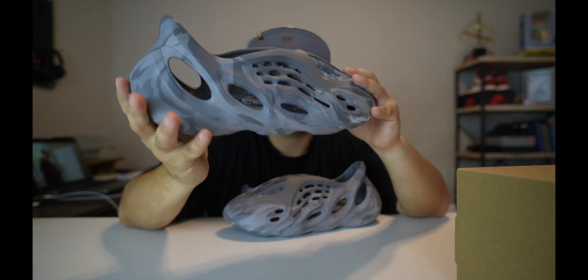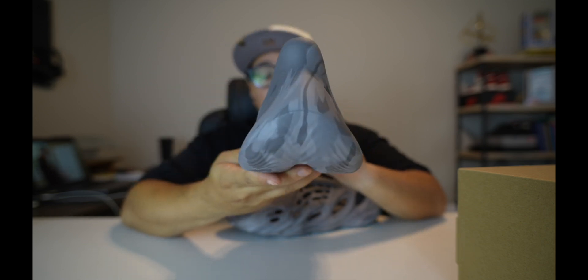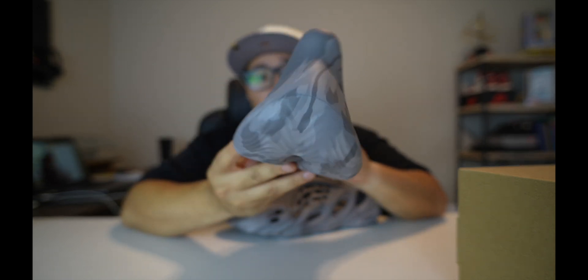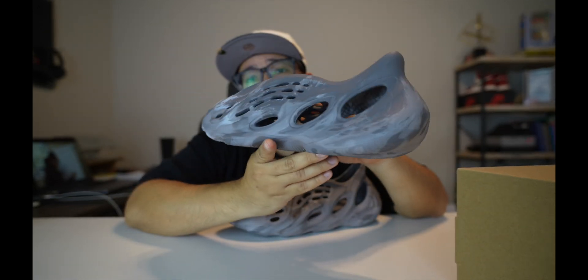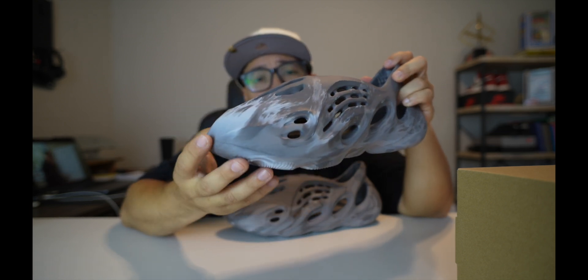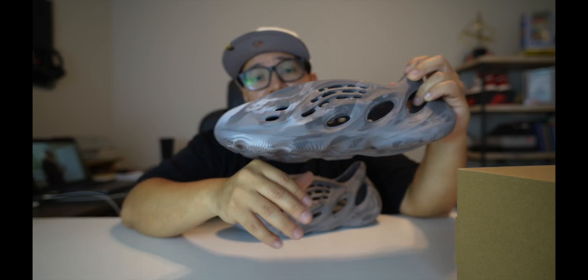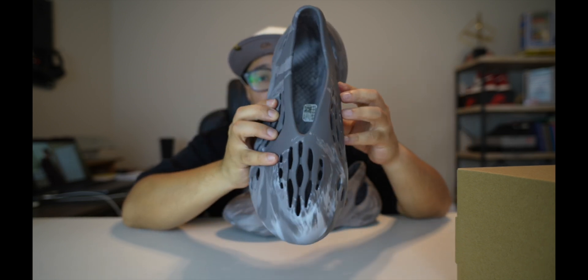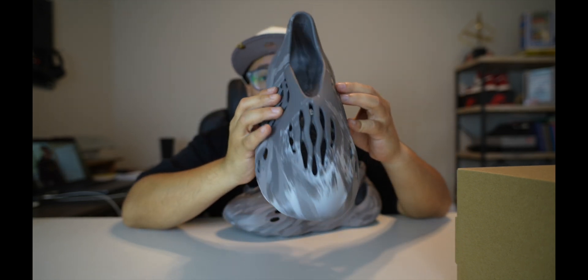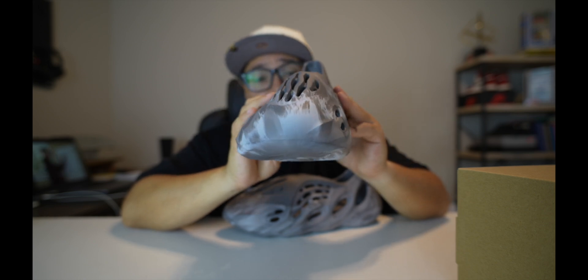You've got a mixed gray colorway all throughout, and I'm just going to show you guys the details with the light. That's the heel — it's a dark gray upper with some light gray. It looks like flames — not splatter, more like flames — that's the pattern. And here's the top of the shoe and here's the toe of the shoe.